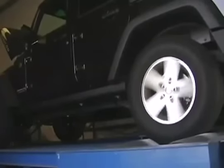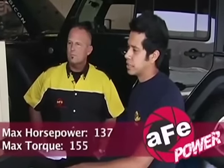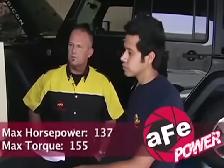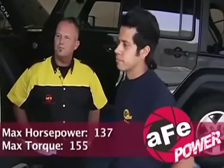After that OEM run, with the weather correction factor applied, we got 137 on max horsepower and 155 on torque. So that's 137 on the power and 155 on the torque before. Let's go get the accessories installed and see what we come back with.